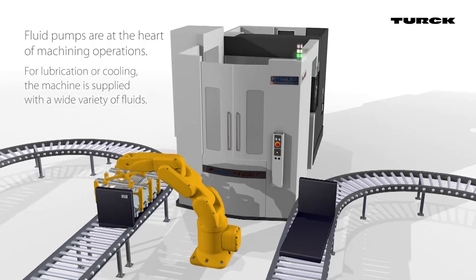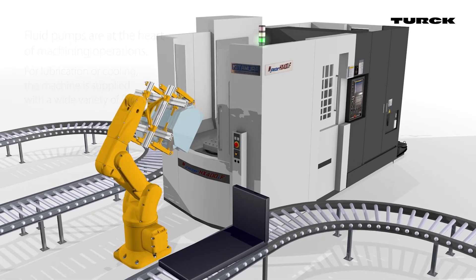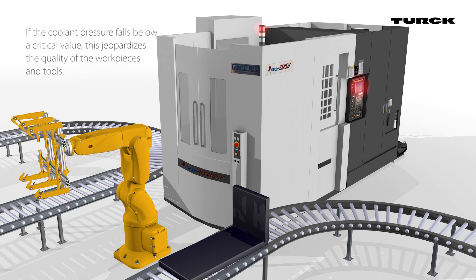In many applications, fluid pumps supply cooling lubricant. Sensors continuously monitor the pressure of the pump. The PS Plus is ideally suited for this task.